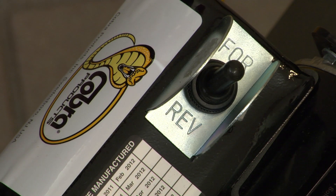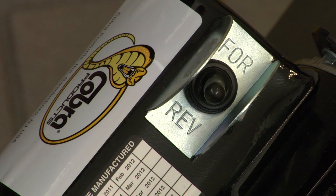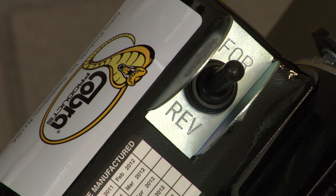Normal operation of the machine is with the motor switch in the forward position only. The reverse switch position is only used momentarily in the unlikely event you get the cable stuck in the drain and cannot pull the cable back by hand. Immediately after freeing the cable, switch the motor back to the forward position.